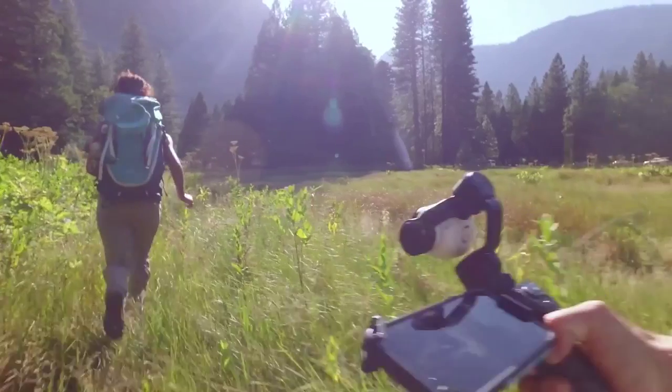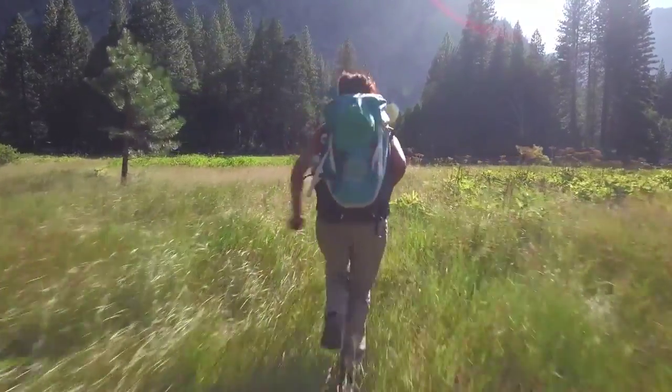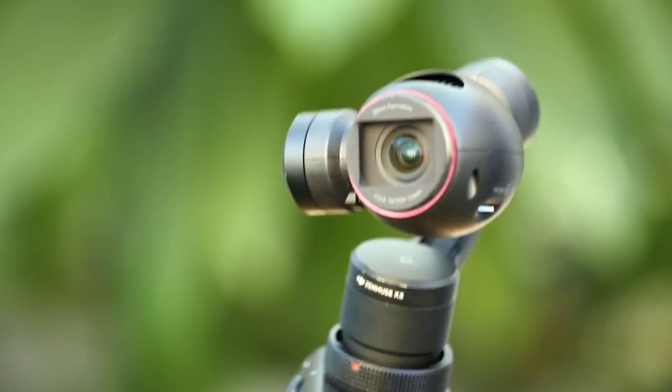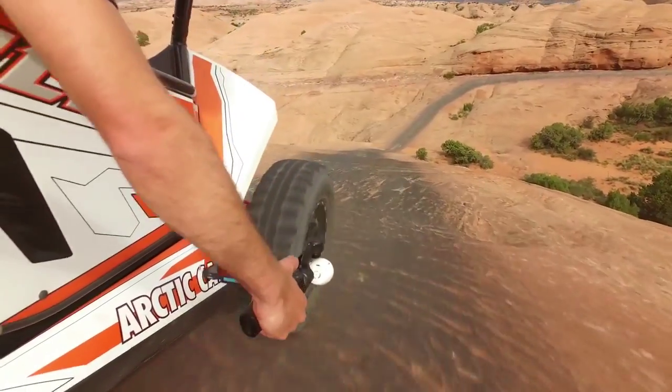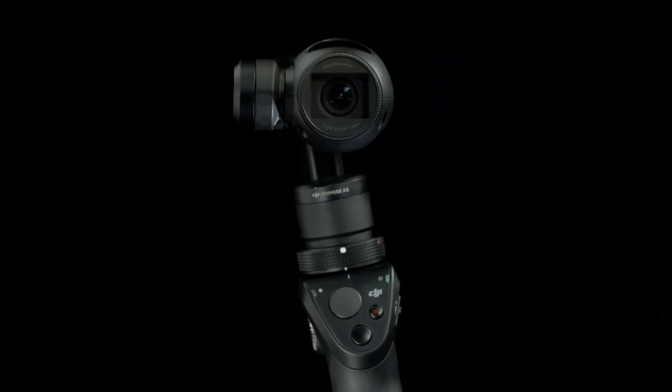For the first time ever in a handheld camera, the Osmo brings with it professional cinema quality stabilization, making shaky videos a thing of the past. It literally puts the power and quality of a moving professional camera in your hands. This is made possible by integrating a 3-axis gimbal to the camera, which absorbs unwanted movement, leaving the camera to maneuver smoothly and fluidly with the full range of motion.